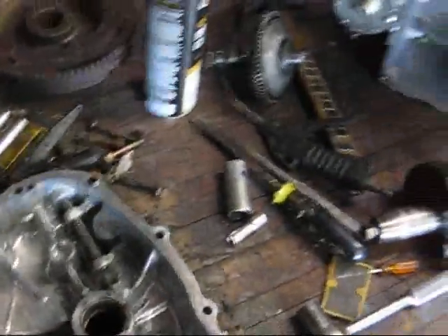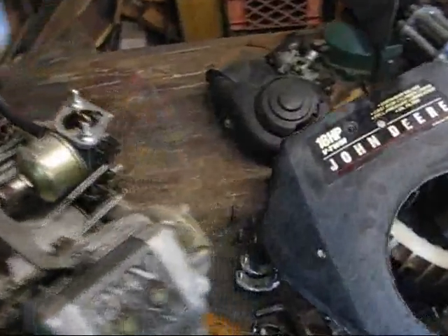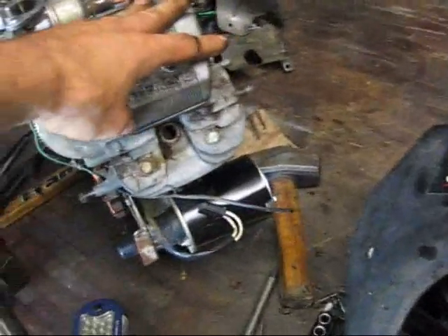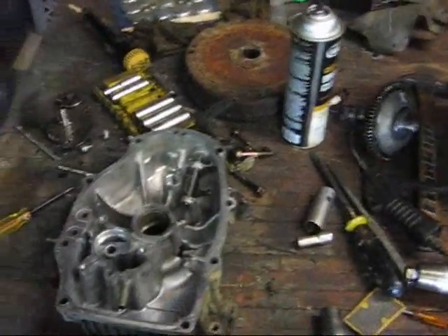Most motorcycles — all motorcycles — run without cooling shrouds. So that's my little plan. I'll watch the temperature and see if it's overheating. I'm probably going to keep the electric start and make a cup on the flywheel for a hand crank start as well.